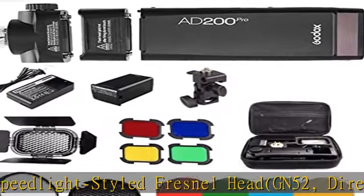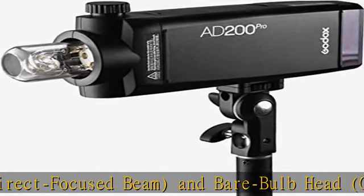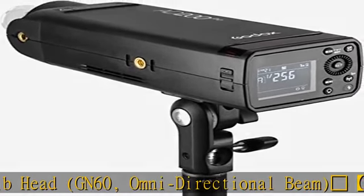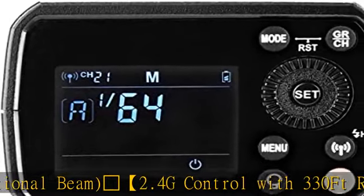Manual/TTL/multi-flash modes fully support flash exposure compensation and 1/8000s high-speed sync. Manual mode outputs the user's choice of power, modeling light, first/second curtain sync, etc.